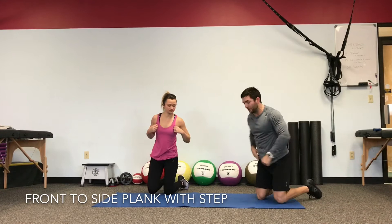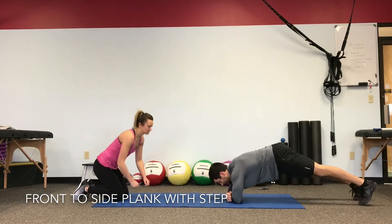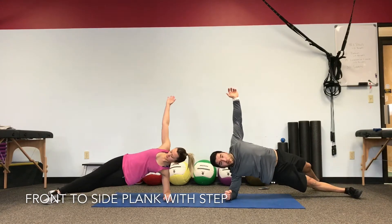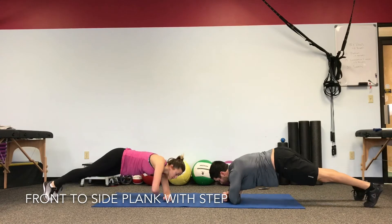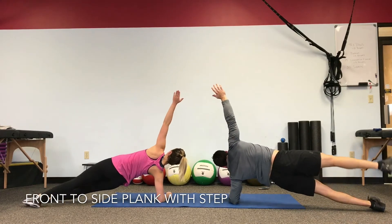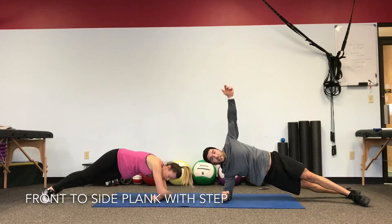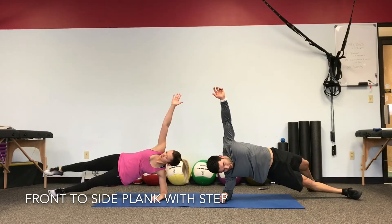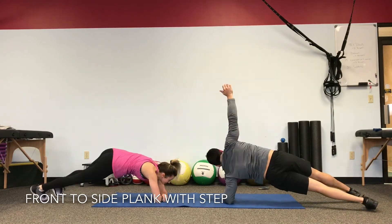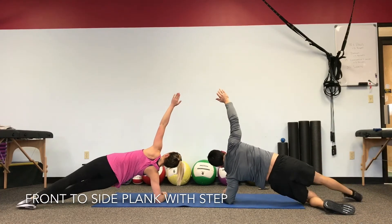We go right back into our front-to-side plank. This time we make a step up and over every time — roll to the side plank, stabilize, make one step up and over staying as stable as we can, rolling through to the other side. We're not rushing through the movement, we're controlling it. Hips and shoulders staying square as you roll through the heels and toes. If you need to drop the knee, drop the knee — make the step back and forth and then roll it right back through.